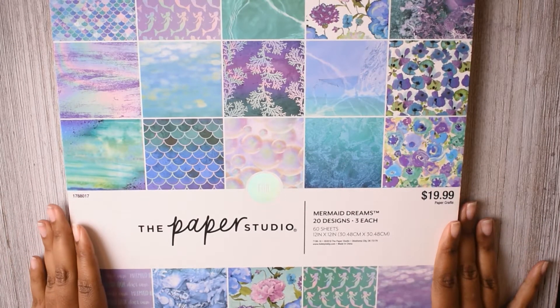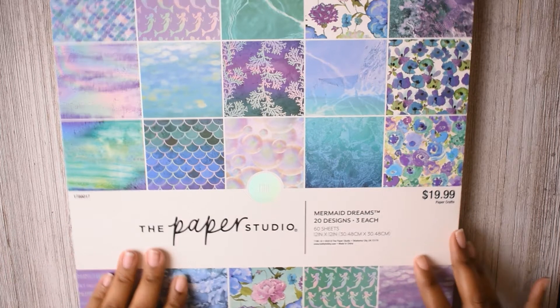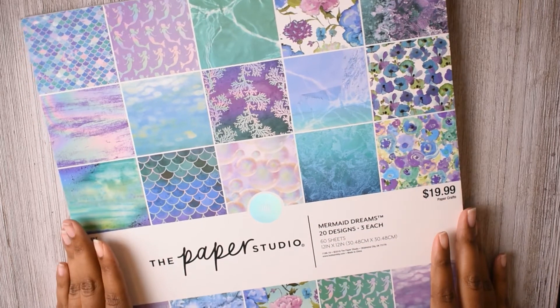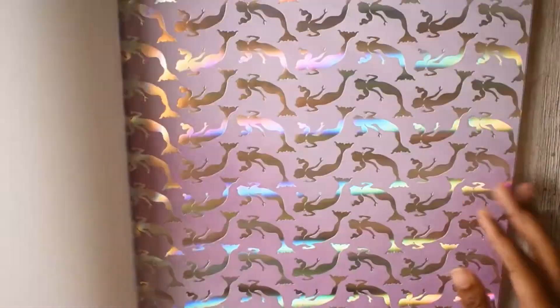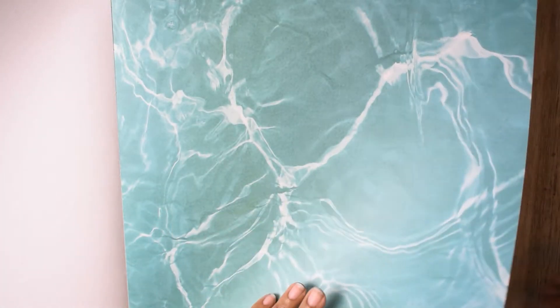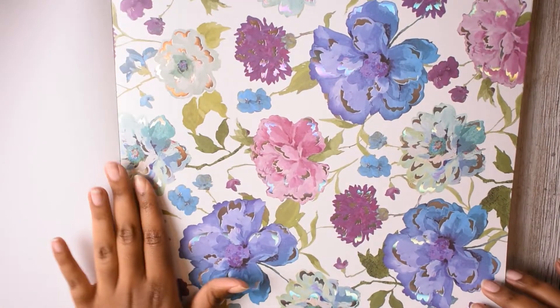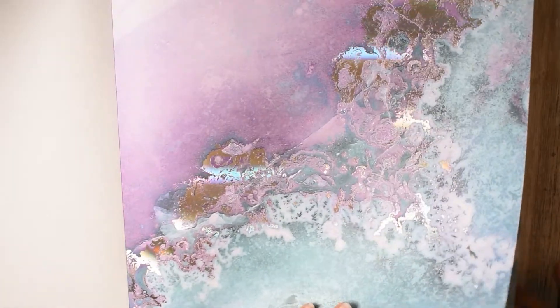Okay, the last thing I got was this cardstock paper pad from Hobby Lobby, which is also Paper Studio. It's called Mermaid Dreams. I looked through it and it is so pretty. So I'm just going to show you guys what's in it. It has this pretty pearl foiled scales design. My idea with this sheet is that I probably want to make my own Happy Planner cover out of one of these designs. Aren't they just so pretty? This one I think has a bit too much foiling for me — like it just went overboard — but it's still cute.